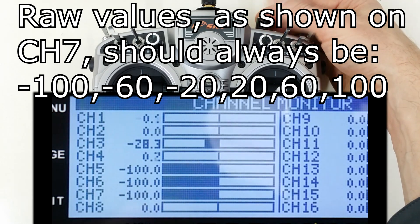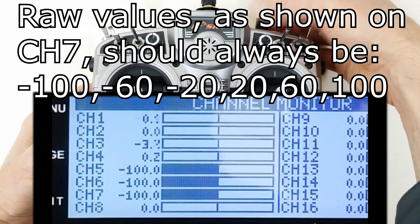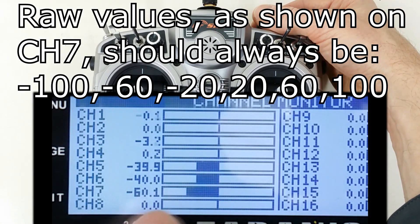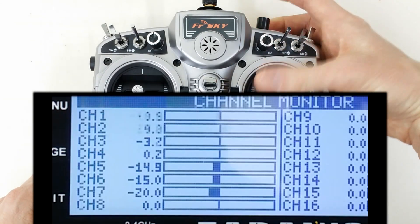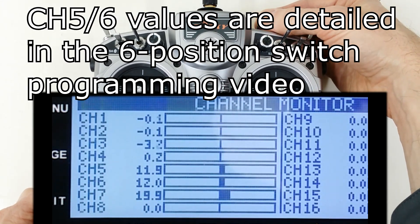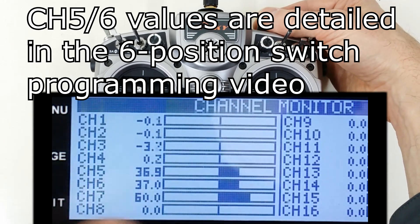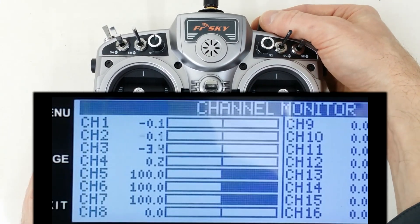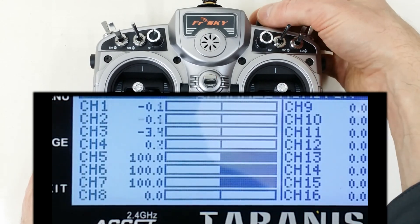Channel 7 is actually the raw value coming from the switch after calibration. So if I switch this to position 2, you'll see it goes to minus 60 on channel 7 and approximately minus 40 on channel 5 and 6. And then if I switch it again to position 3, you can see the values minus 15 and minus 20, approximately 12 on the first two, and then about 37 and 60 and 100%. So if you look at these values on the mission planner, for example, you'll see that you get your six switch positions from these.